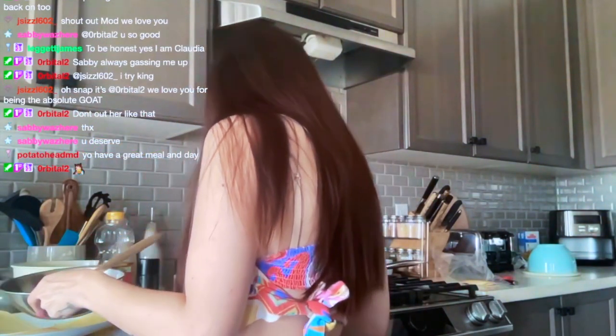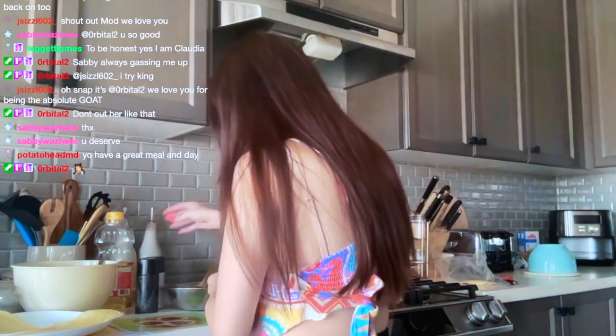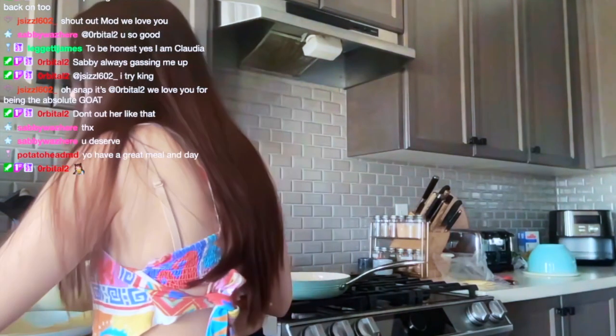It looks like the way they did it in the picture is they put the sour cream first.